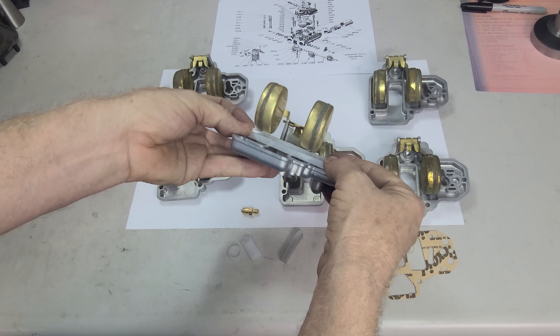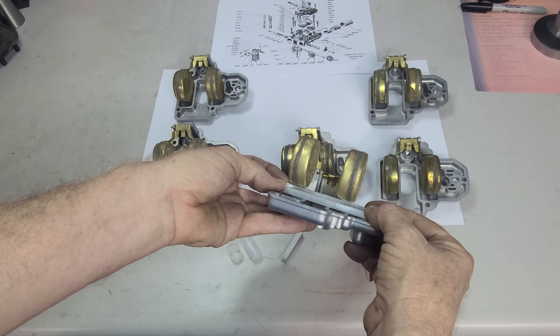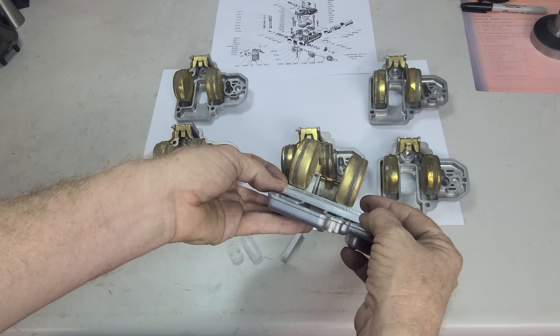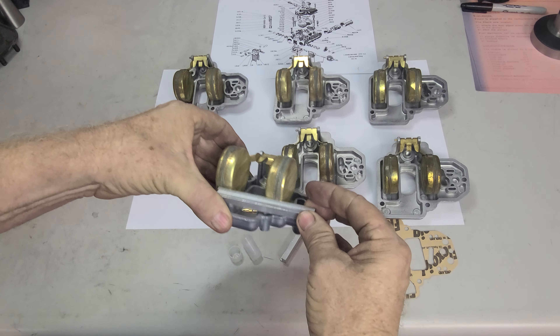I think this one might be next. Let's check this guy out. The right side is up just a hair, so we will adjust that.